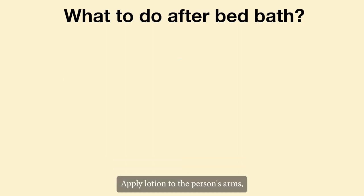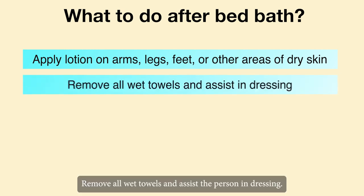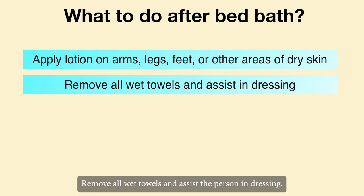After the bed bath, apply lotion to the person's arms, legs, feet or other areas of dry skin. Remove all wet towels and assist the person in dressing. Empty the dirty water and clean the basins.